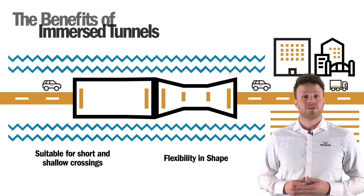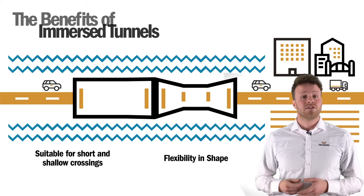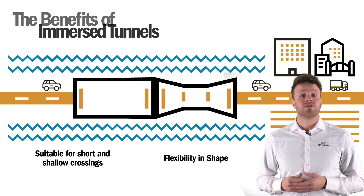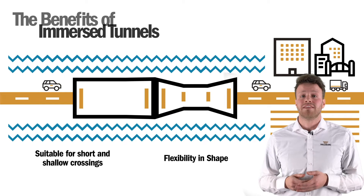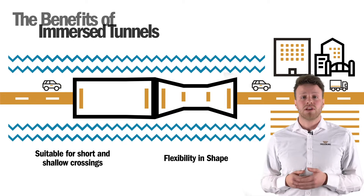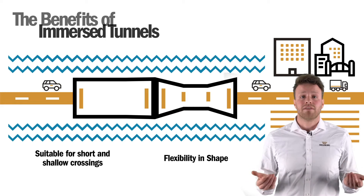Immersed tunnels are different from bored tunnels but have some interesting advantages. Firstly, they are suitable for short and shallow crossings in soft soil. This is advantageous because it means we don't have to dig deeper and we are able to keep the tunnel as short as possible, which in turn presents economic benefits.